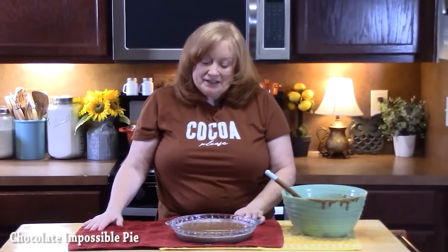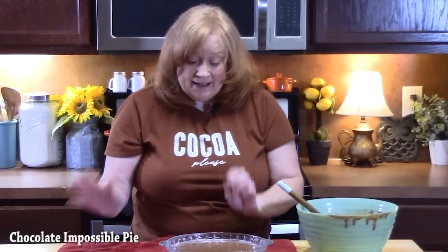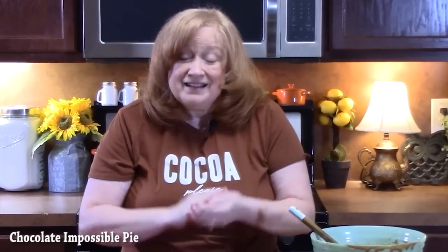We're going to preheat the oven to 350 degrees and bake this for about 25 to 30 minutes until it's fully cooked all the way through. When we pull it out you're going to see how it has formed a crust. Impossible pies are so fun to make — you can make them sweet like this one, or savory. I've made a Mexican style one, go check that one out, I'll link it down below.